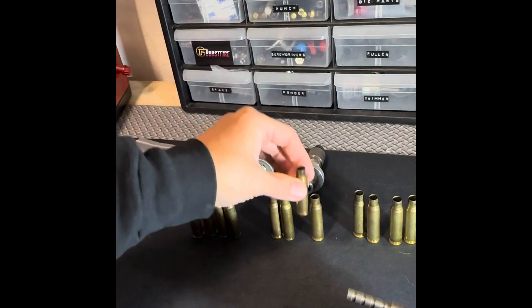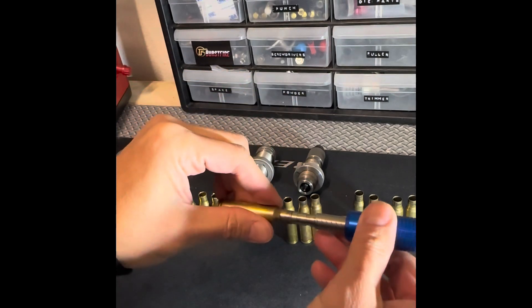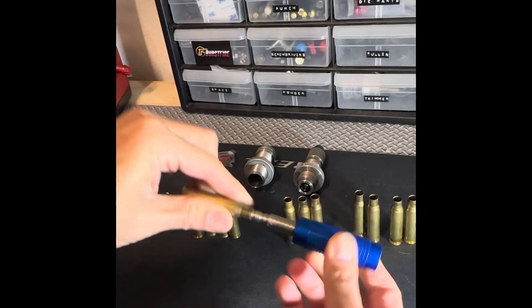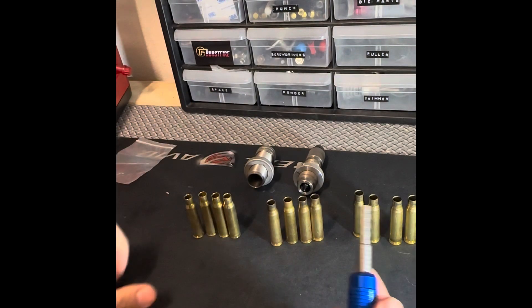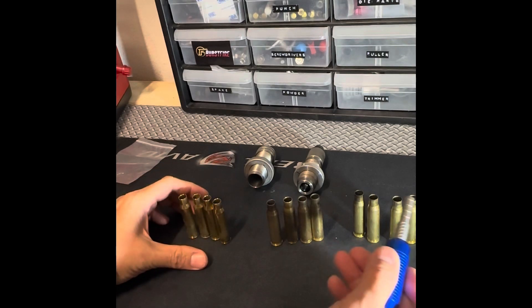These are Lake City, and they're all three thousandths. Then measuring the others: two thou, two thou, one thou, and two thou. So this set is even more inconsistent — four times fired, not annealed.